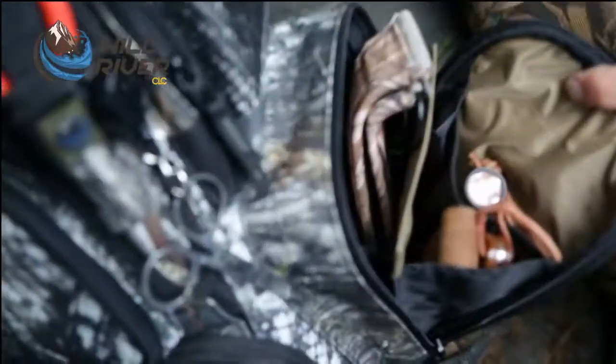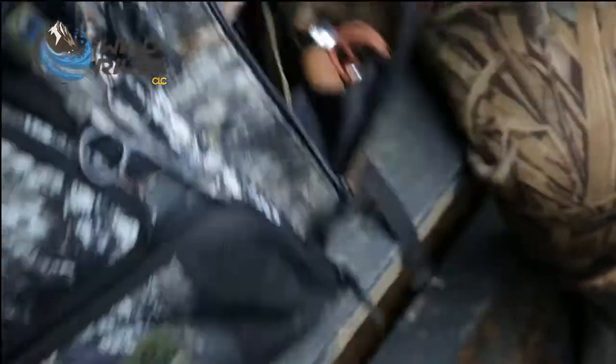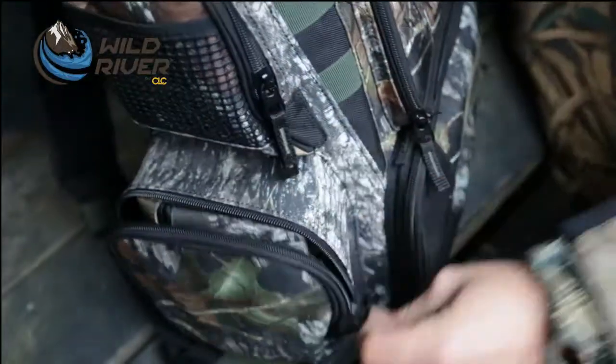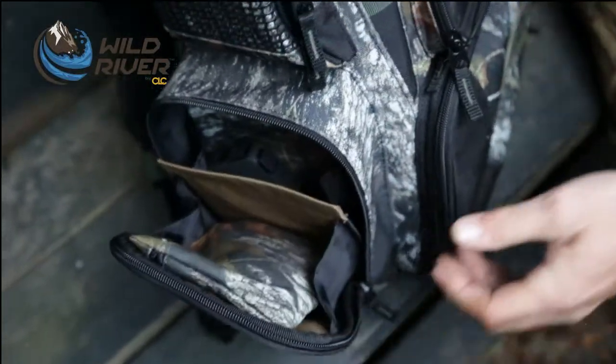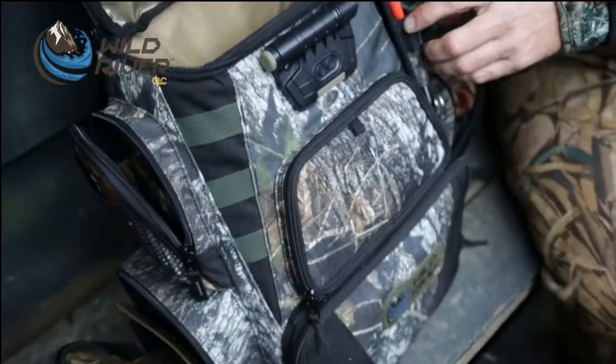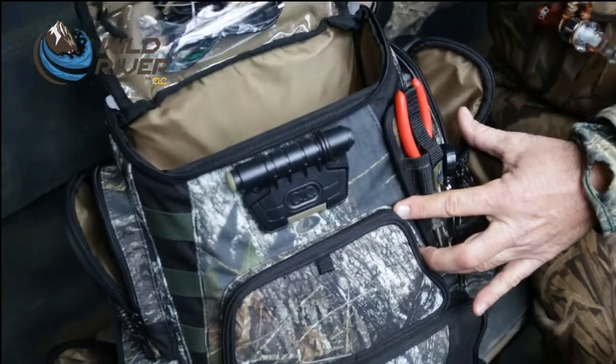Look at that — I've got knives, I've got lanyards, tools, if I need to do anything. I've got another pocket just like this on the other side. More storage, small pockets on the side up on the top. This bag has an incredible amount of storage.